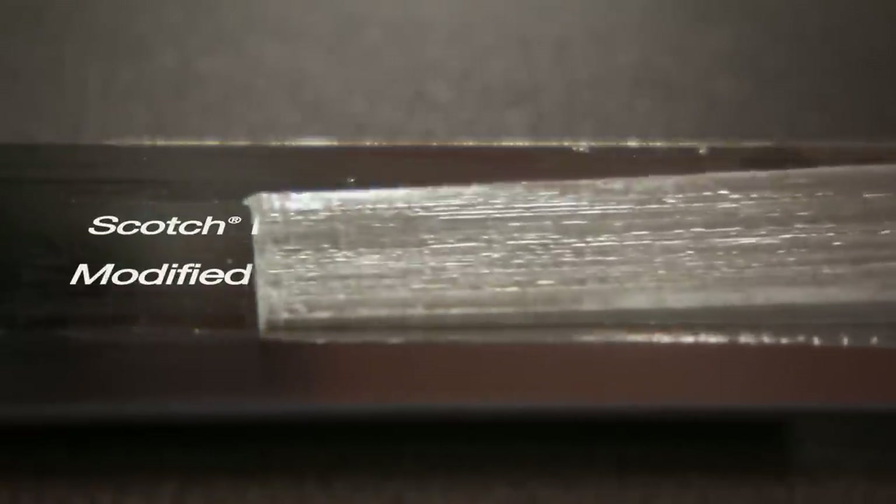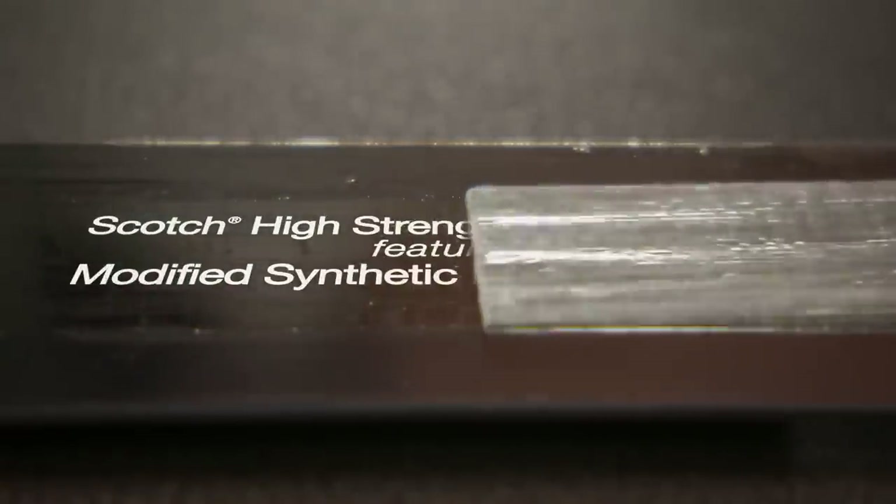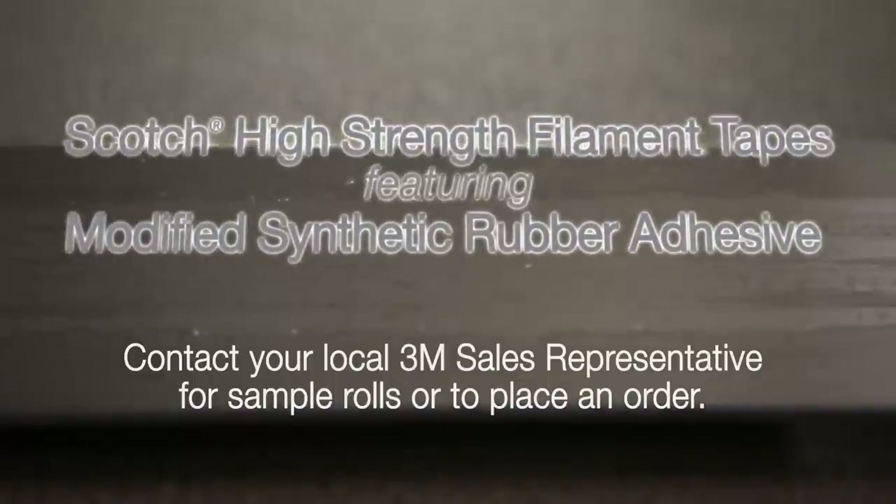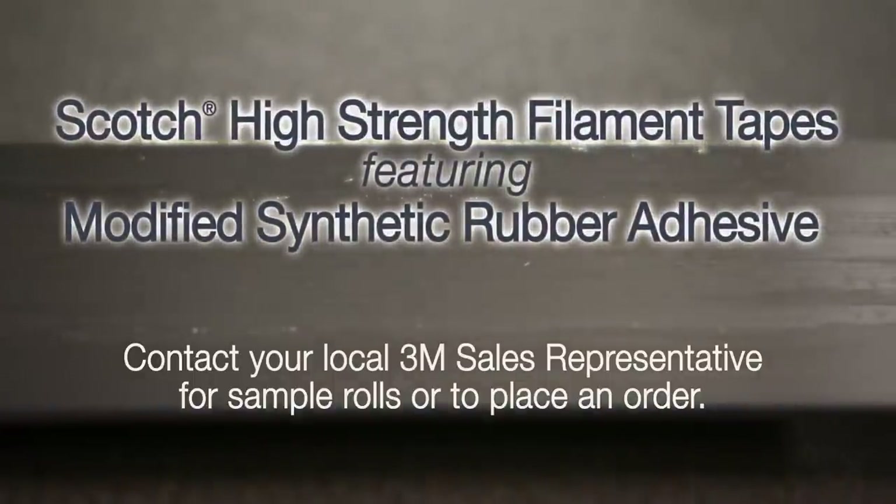For oily metal adhesion, get the strength and sustainability you want and the price stability you demand. With 3M's line of tapes with modified synthetic rubber adhesive — try it in your manufacturing application today.